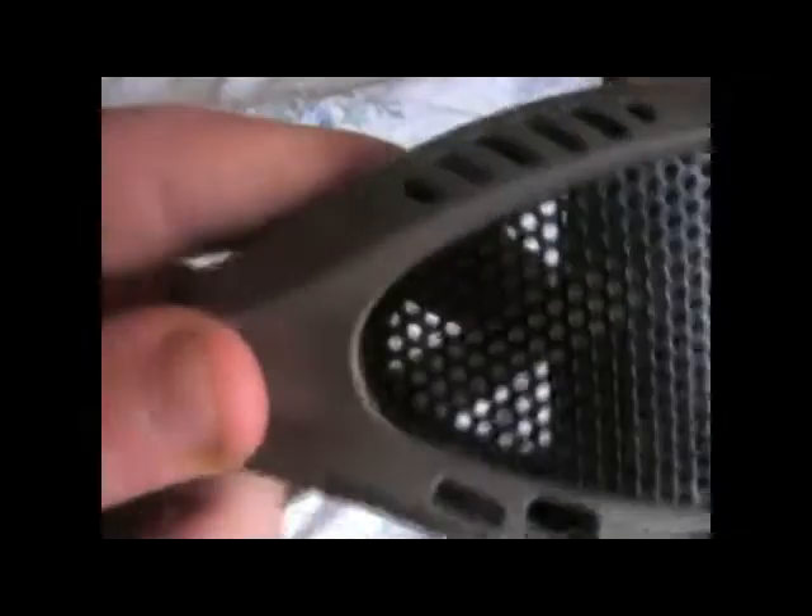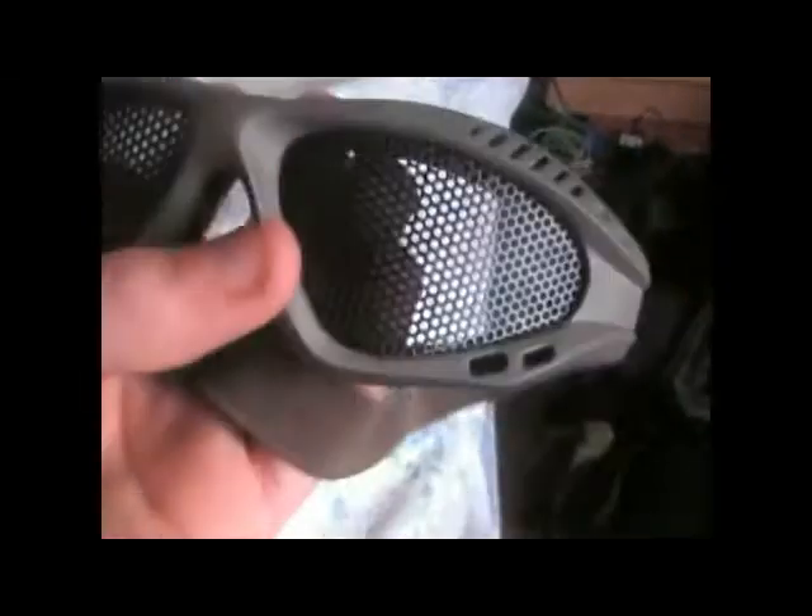These go decent enough with my mask, but you know all of my goggles don't go well with my mask, which is annoying. Anyways, there's not much I can say about these goggles, but they're really good — I like them.